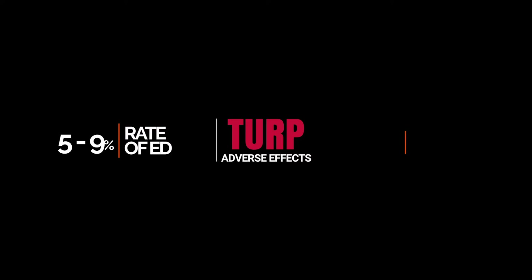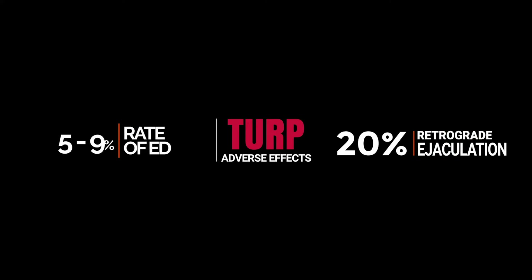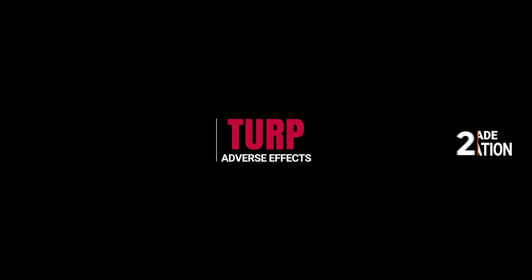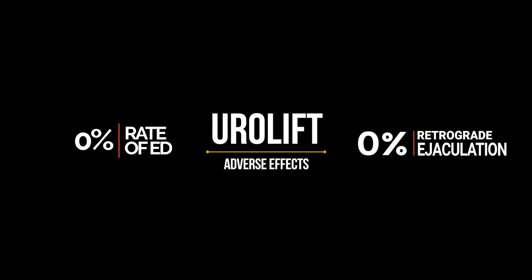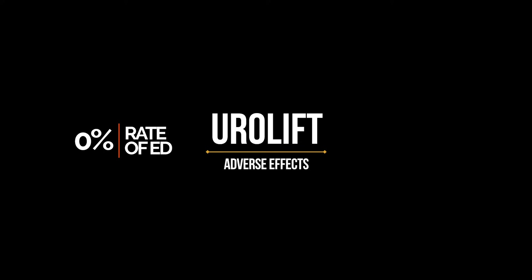Let's look at the adverse effects. From a TURP, you can expect about a five to nine percent rate of erectile dysfunction and a 20 percent rate of retrograde ejaculation, or even higher in some studies. For the urethral lift, the big advantage is no ED and no retrograde ejaculation. There is not one new case of erectile dysfunction or retrograde ejaculation in any of the Urolift studies.